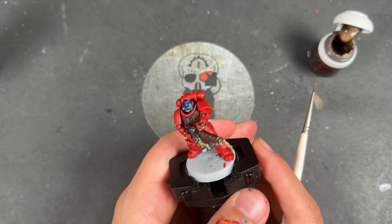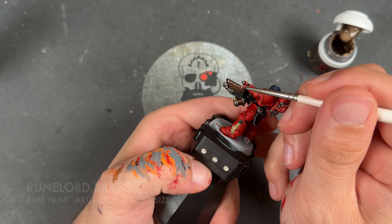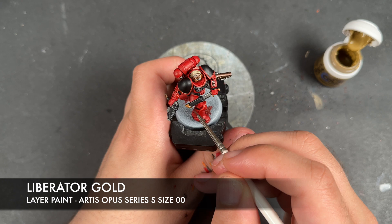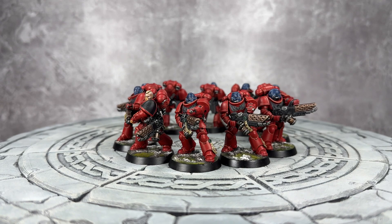With all that silver highlighted, we're then going to take some thinned down Runelord Brass to highlight the heat shield. With that Runelord Brass applied, we're then going to take some Liberator Gold to highlight all the gold details. And with their bases now complete, our Infernus squad is finished.